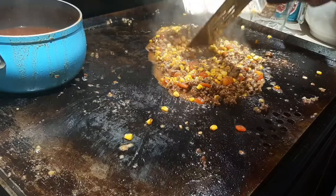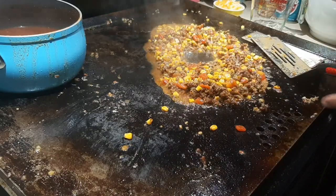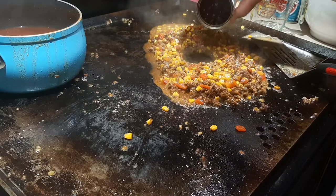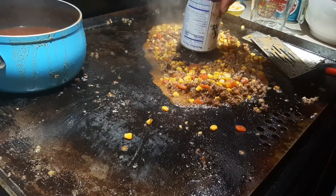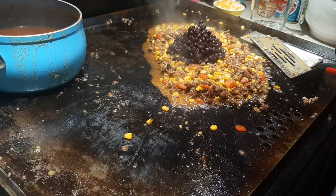It's time to add the black beans. I drained and rinsed these. I'm pouring them into the griddle mixture and mixing them in — you know the process by now.